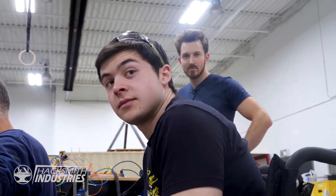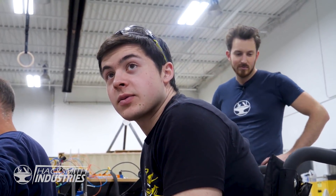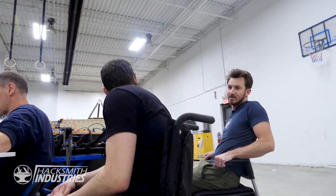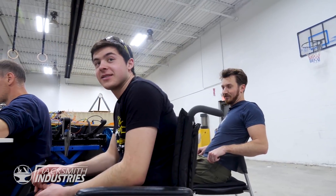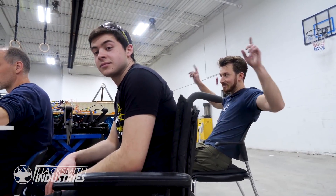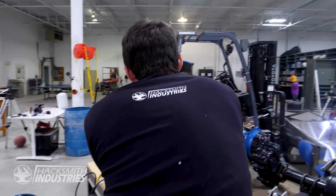How long have you guys worked on this project, hours-wise? Probably over 100 easily per person. It's been a week — normally there's 40 hours of work in a week. This is Hacksmith Industries. We can see the end. It's quite realistic and reasonable to actually do it in two weeks, which is a testament to this new facility and the team we have here.